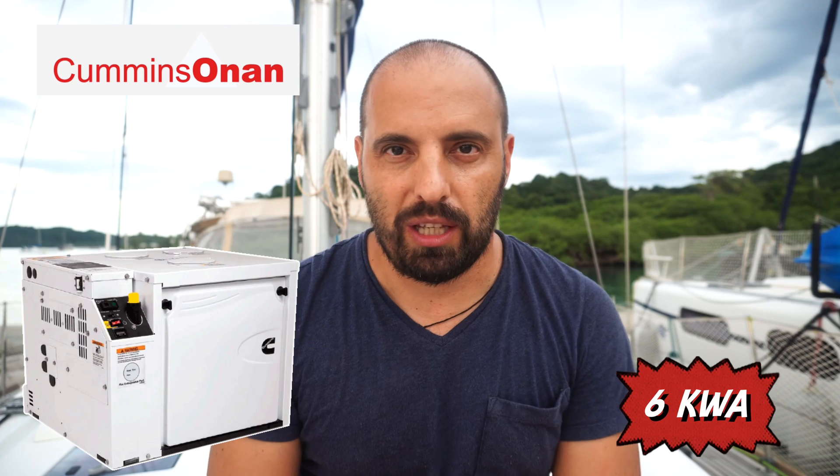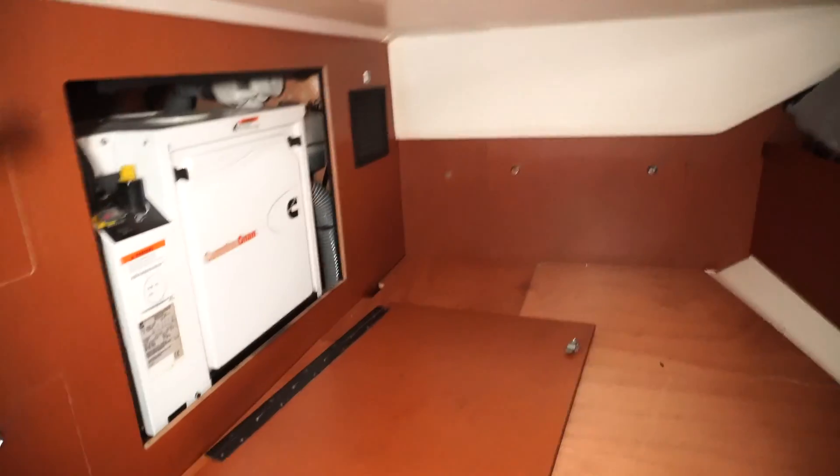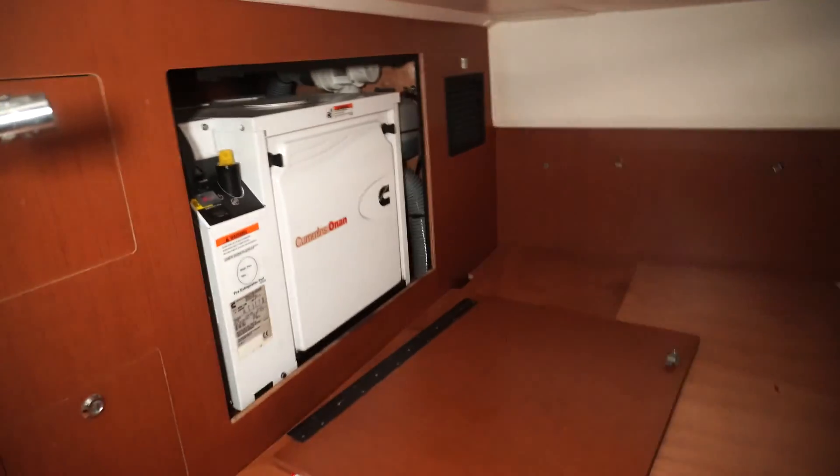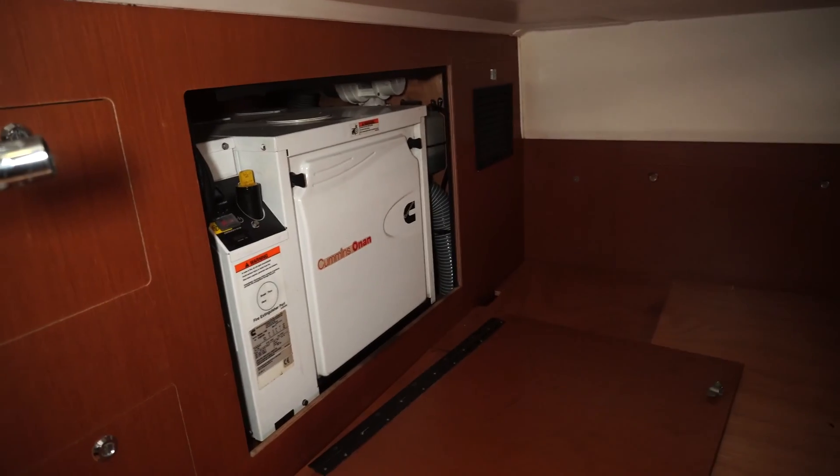In our boat we have a 6.5 kilowatt 220V genset. Now let's go to the port side aft cabin. In the middle we have the genset, you see. I opened it before, just not to waste time on it. So let's get deeply inside.